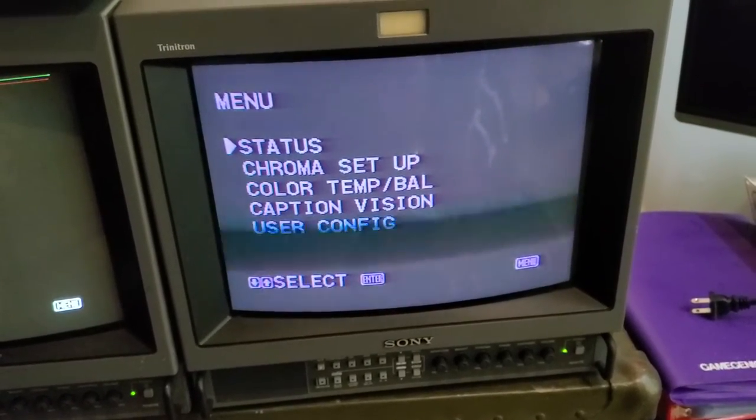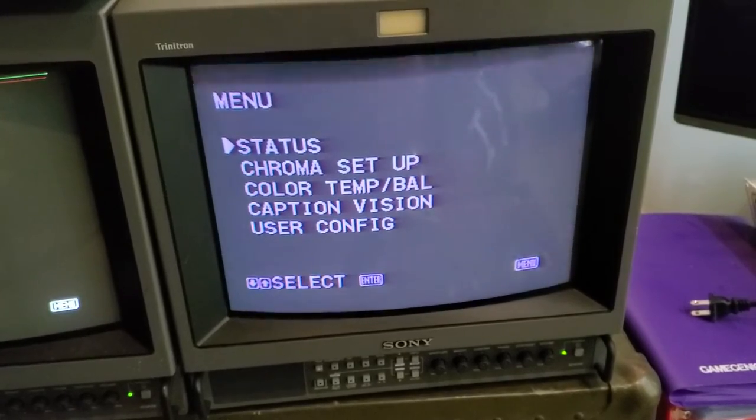Combined with the lines across the screen, I think there might be something going on — maybe a capacitor issue, maybe some power issues.